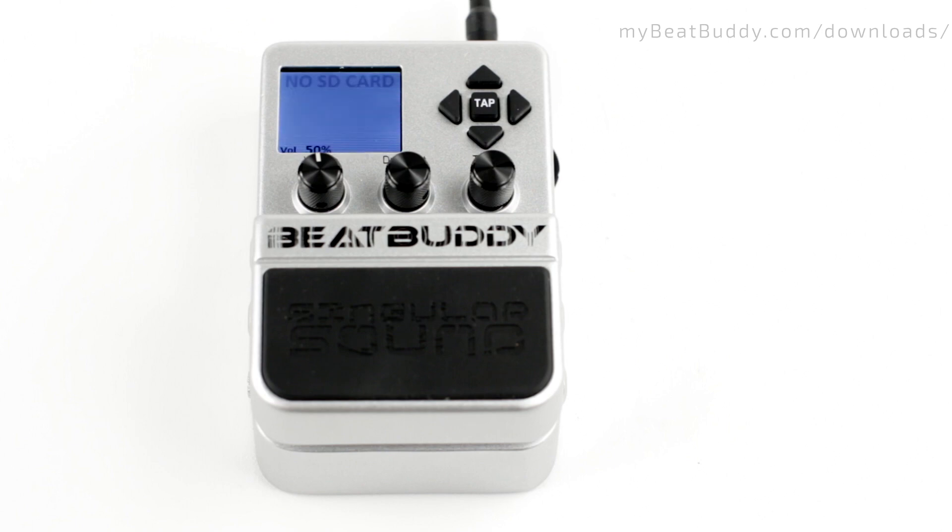After a few moments, BeatBuddy will restart and it will be ready for use with the new firmware. Thanks for watching and enjoy your new BeatBuddy features.